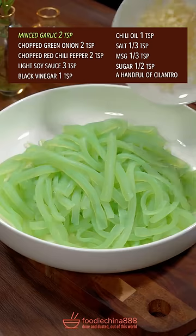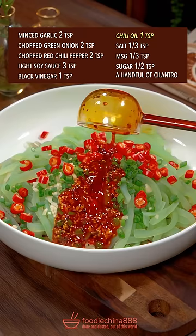Shred with grandma's secret grater. Add garlic, green onion, red chili, soy sauce, black vinegar, chili oil, salt and MSG, and cilantro.